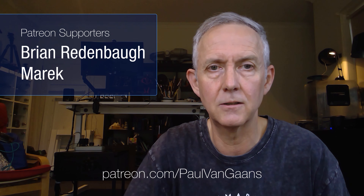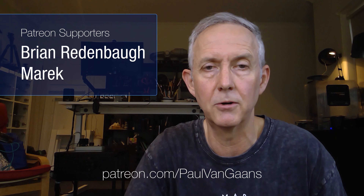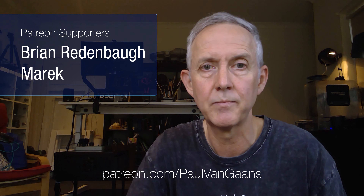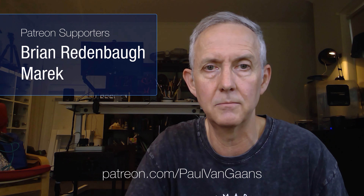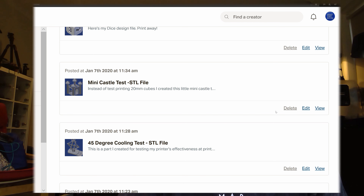While I'm on Patreon, I'd just like to welcome Marek on board. Marek joins Brian as my second Patreon subscriber, so thanks very much Marek for coming on board. Marek and Brian have both received these models so far, and I'm still working on more for them to download and print.